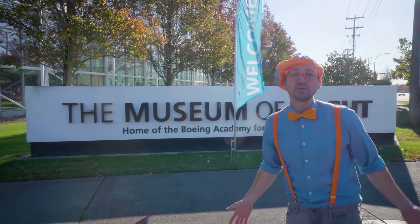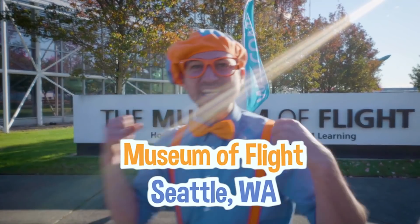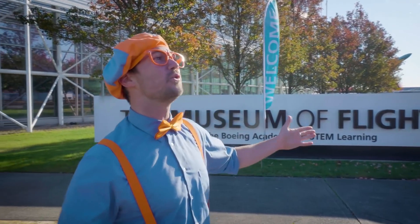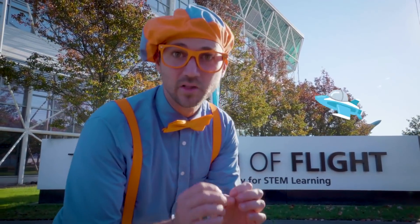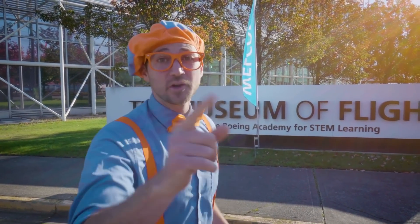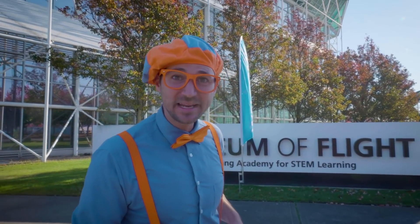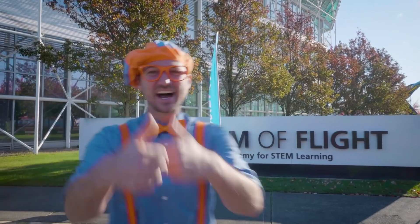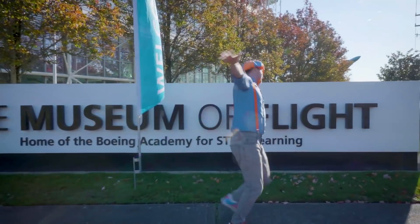Wow, that was so much fun learning about airplanes with you today at the Museum of Flight in Seattle, Washington. Do you like airplanes? Yeah, I do too! They're so cool, how high they fly in the sky, and how there are small airplanes and big airplanes. Well, this is the end of this video, but if you want to watch more of my videos, all you have to do is search for my name. Will you spell my name with me? B-L-I-P-P-I. Blippi! Good job! All right, see you again! Bye-bye!